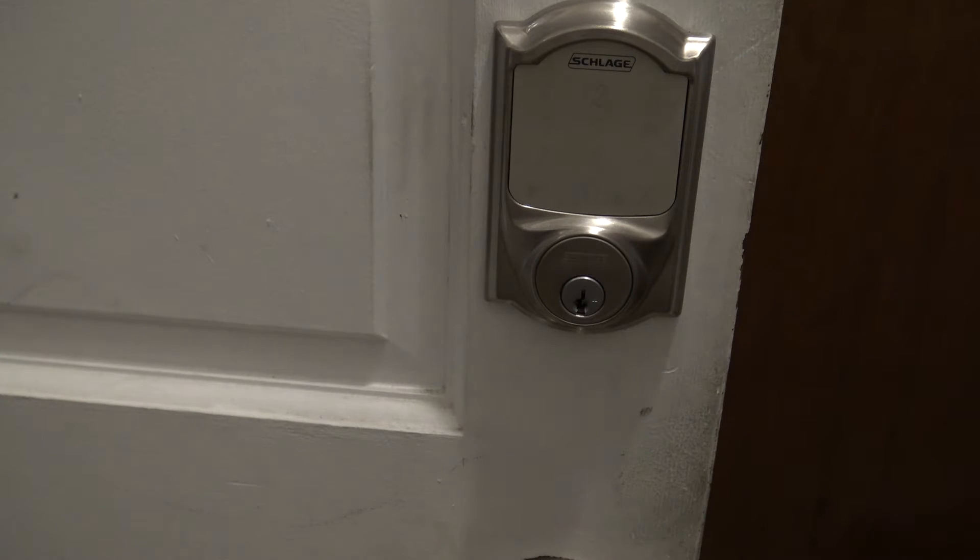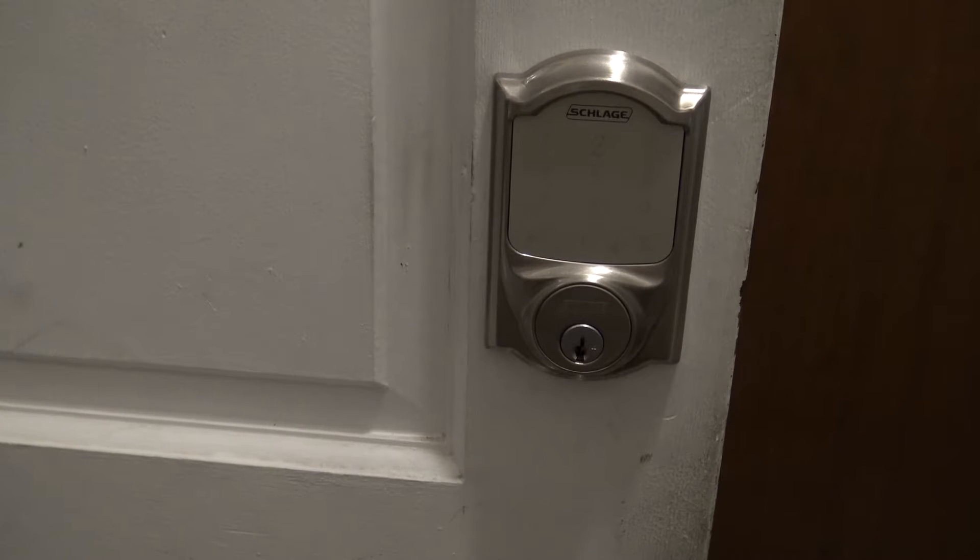Hey everybody. You probably saw the title, so you're here to see how you can tell if the battery is low on your Schlage Sense or Schlage Connect electronic lock. This is the Schlage Sense. The Schlage Connect works very similar.